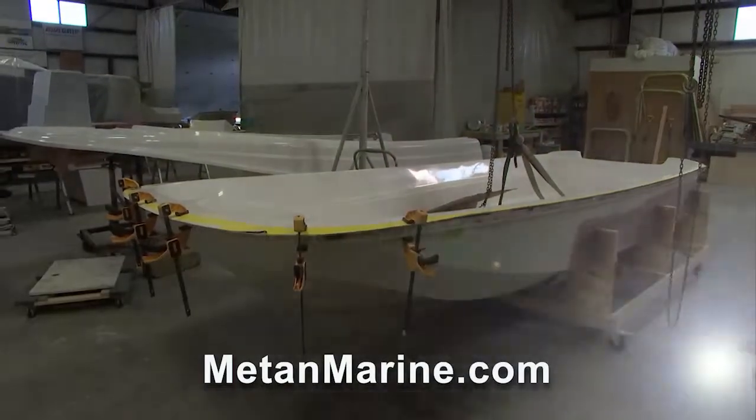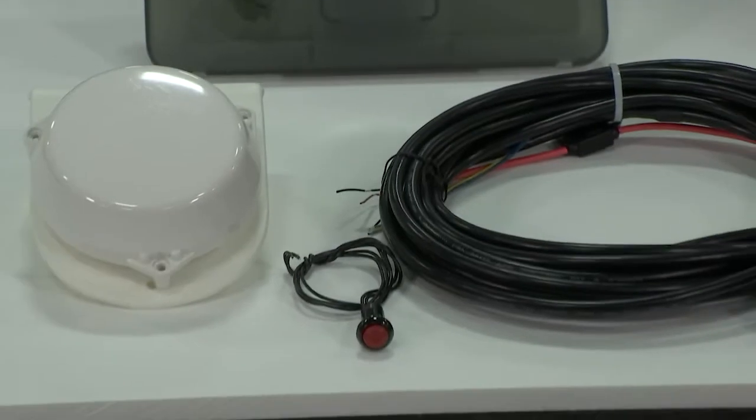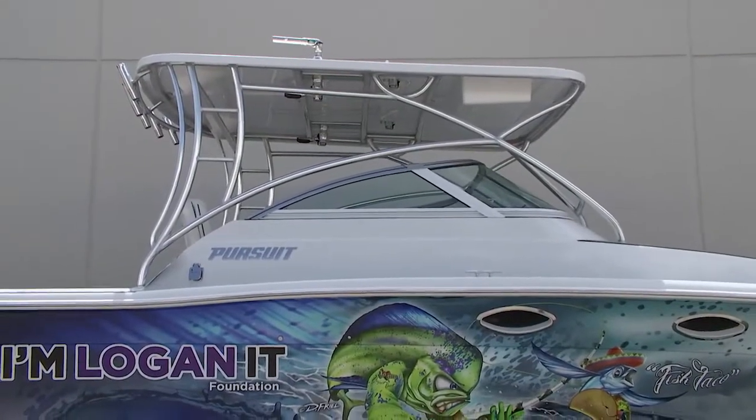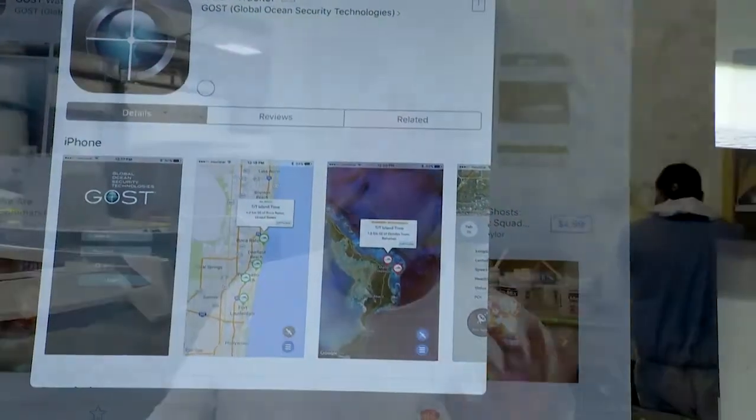Taylor, you are getting the finest restoration on the planet. But we need to take our last time out of the day — keep it right here, because when we come back we're going to show you an anti-theft device from a company called Ghost, installed on the Taco Marine Project boat. If theft is a concern in your life, this is going to answer a lot of questions.